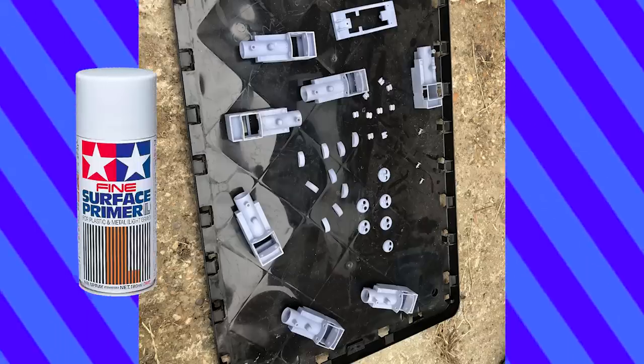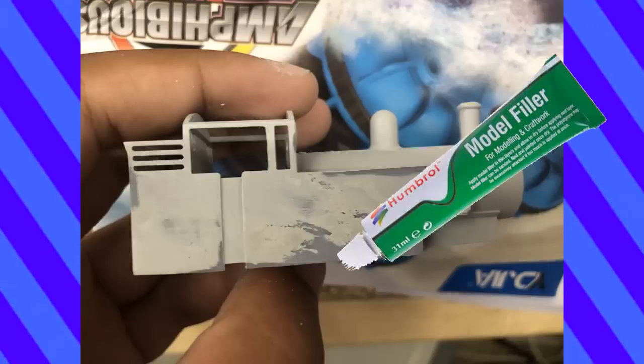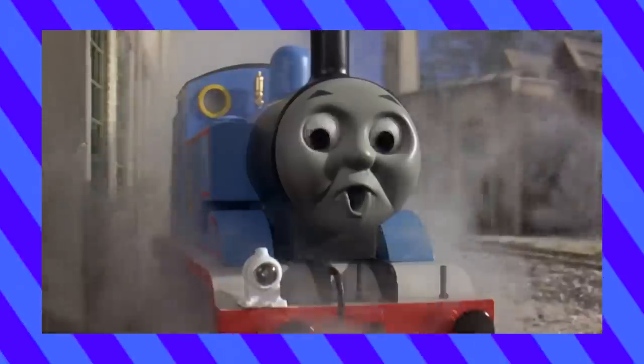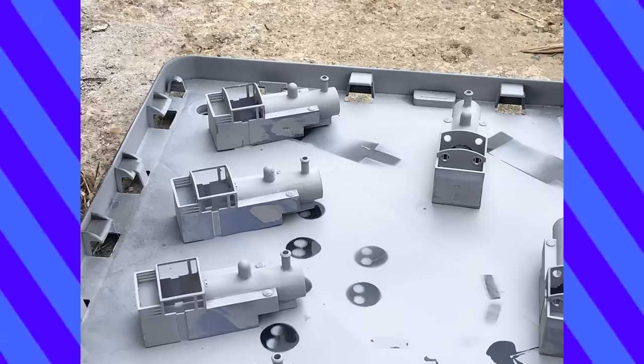Next, it was time to prime. As you can see, there were some harsh print lines on his side, so it was necessary to add filler to these areas. This was my first time using it, and I didn't let it dry enough before trying to sand it, so it kinda came off in clumps and wasn't as smooth as I'd hoped. But I did get there eventually.